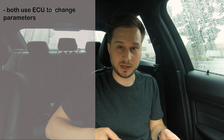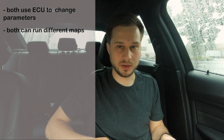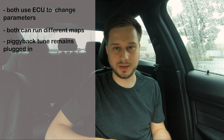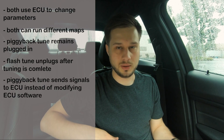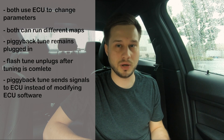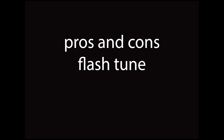So to summarize: both piggyback tunes and flash tunes use the ECU to modify certain parameters to make more power, and both are capable of running different maps like stage 1, stage 2, E85, and others. The piggyback tune plugs in and remains plugged in while you're using it. The flash tune plugs in, modifies the software, and then unplugs. The piggyback tune tricks the ECU into behaving differently without actually modifying its software, while the flash tune does actually modify the ECU software. The flash tune is going to hit more parameters, allowing the car to drive smoother with a more linear power band. Flash tunes are also quicker and easier to install and remove.